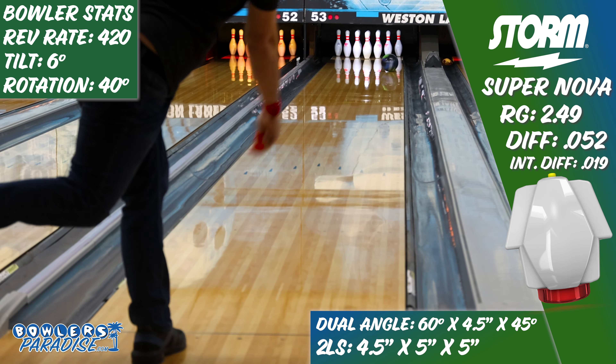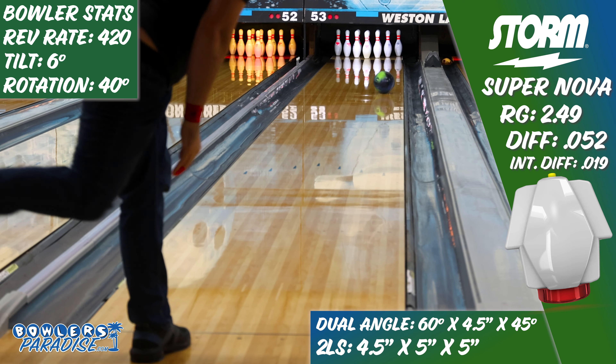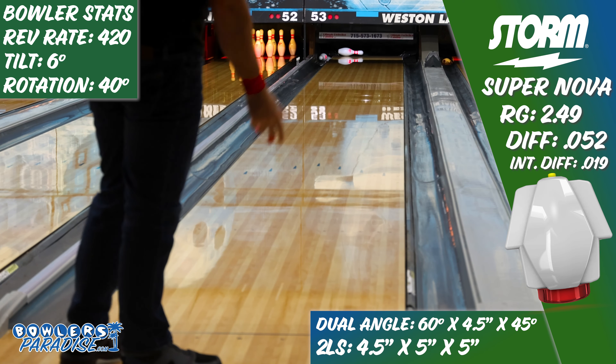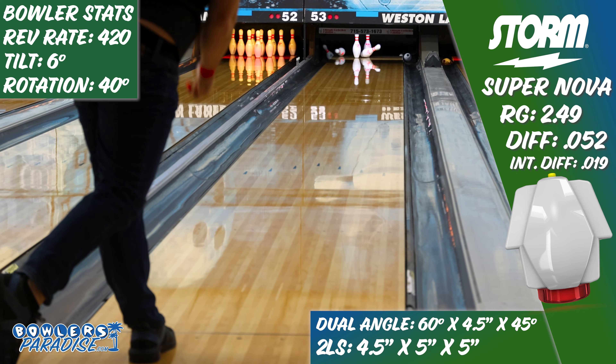But the original Nova was a great piece. I liked mine so much that we decided to put the same layout on the Supernova and see what we had to work with. And once I did, the results were — well, they weren't at all what I was expecting.